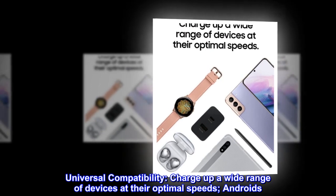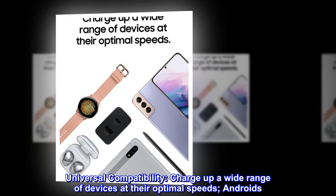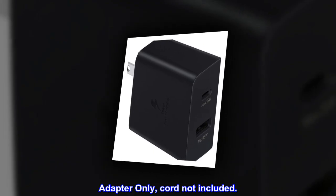Universal compatibility. Charge up a wide range of devices at their optimal speeds — Androids, of course, and iOS isn't a problem either. Adapter only; cord not included.